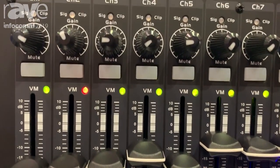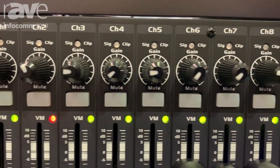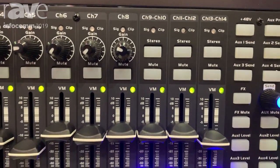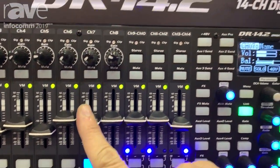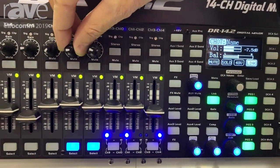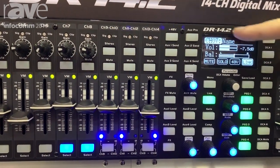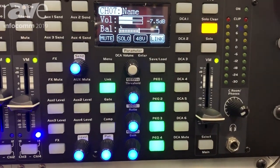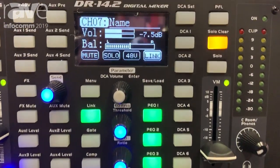This is a digital mixer that you can actually simply mix on. Everything that you need is right on the product itself. You can select the channel, you can adjust the volume, you can adjust the gain, and you have a reference OLED screen that basically allows you to see everything that you're affecting.